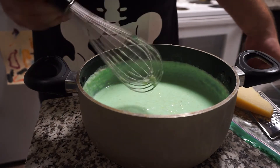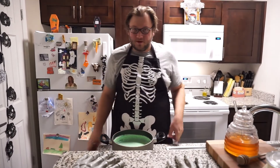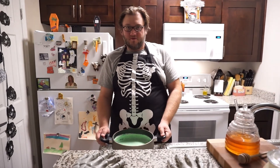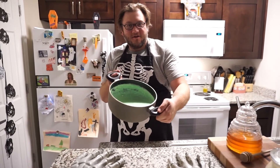And there we have it — a super spooky side dish to go with your super spooky other things of the year. Green. Spooky.